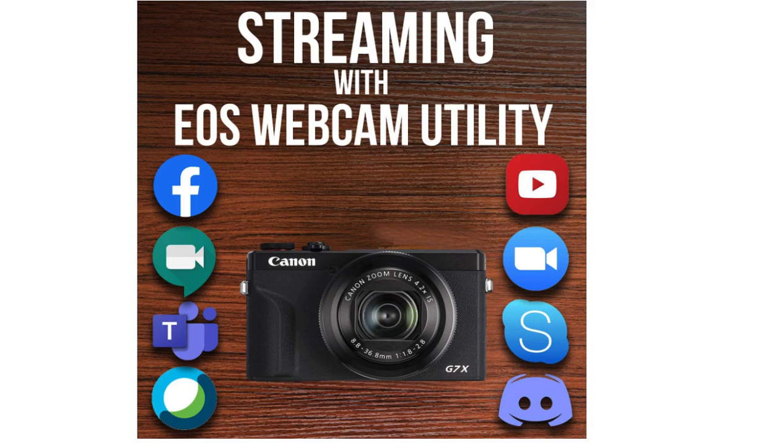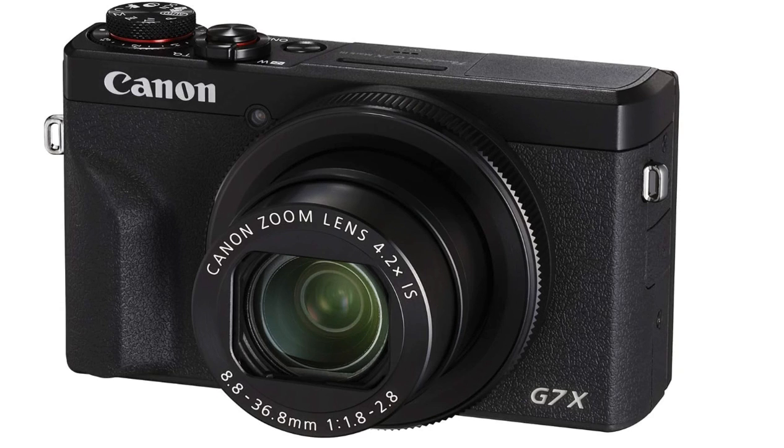Facebook, Zoom, Skype, YouTube, and Teams will all work great with this camera. If you also just want to use it for vlogging for a YouTube channel, that is also a wonderful idea. This is the final look at the Canon G7X Mark III, and it comes in at around $700.